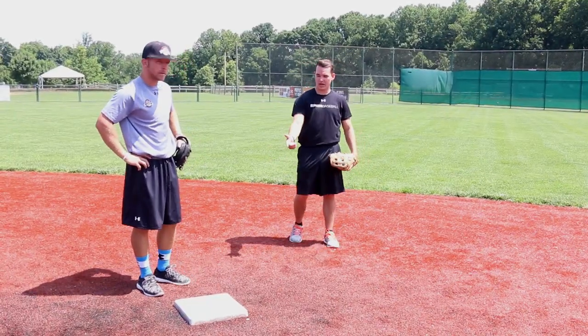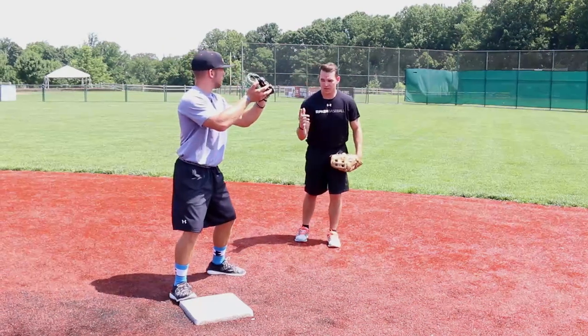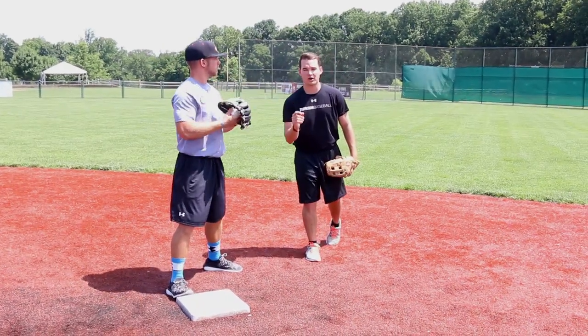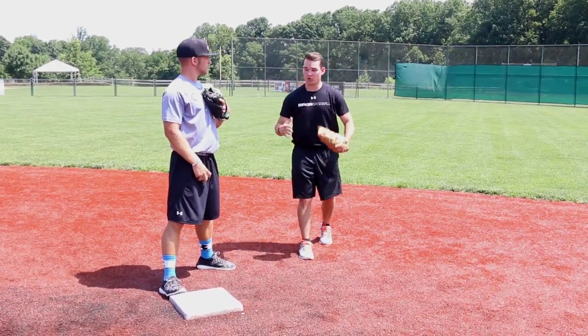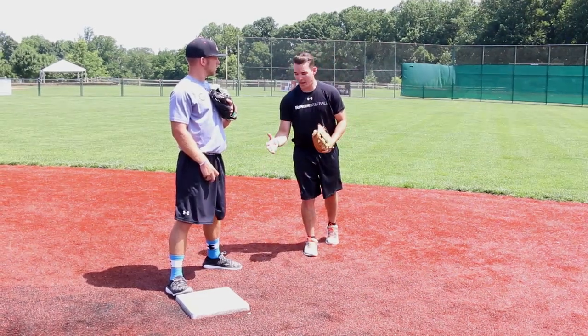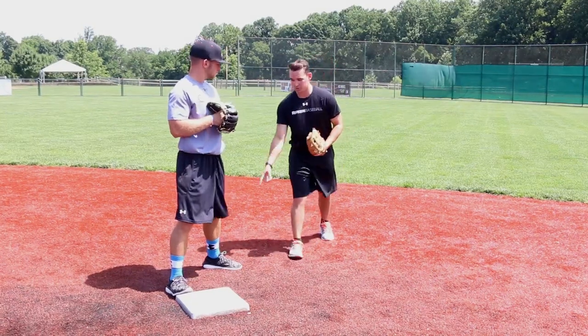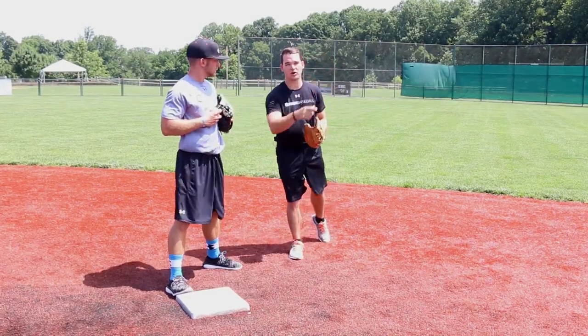Steve is here with me. Steve's going to have his right foot on the bag — he's our shortstop today. This is why normally the most athletic guys play shortstop, because our footwork is the toughest here. After he catches it, Steve is going to have to replace his feet: his right foot goes to his left, and his left goes to the target.